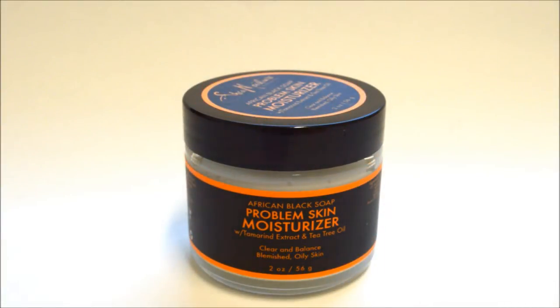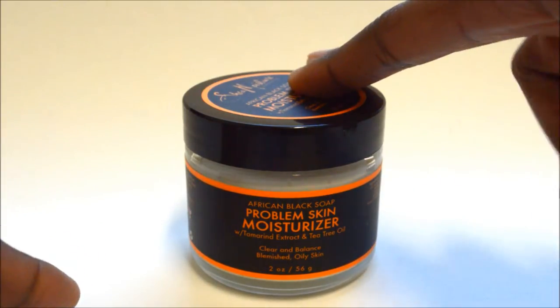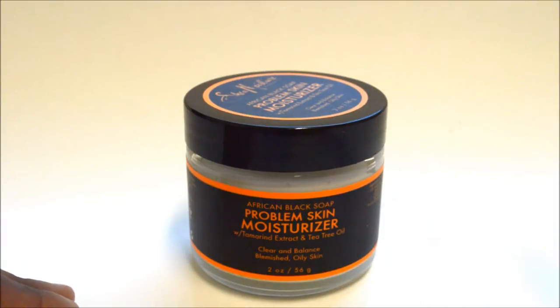Hey guys, I'm sorry I'm whispering right now but I got other roommates in here and I'm trying to be quiet. So today I got another review for you from another Shea Moisture product. This one that you see in front of you is the Shea Moisture African Black Soap Problem Skin Moisturizer. I ended up finding this at a Target near my parents' house when I went to visit them, maybe like last year, and I've been using it ever since.